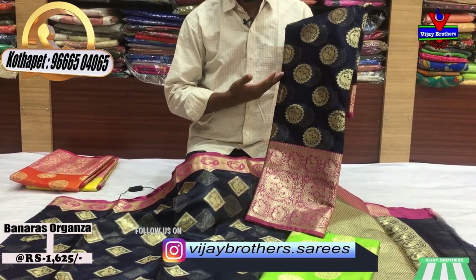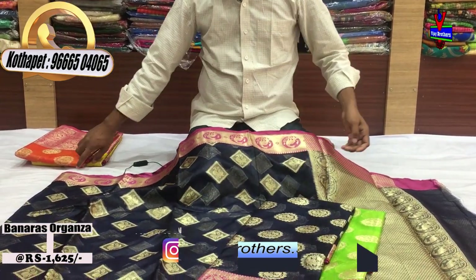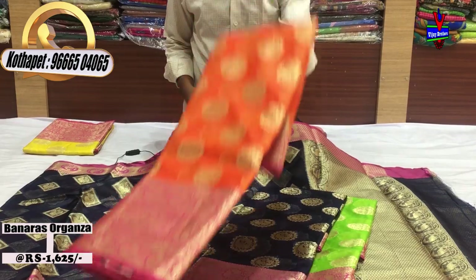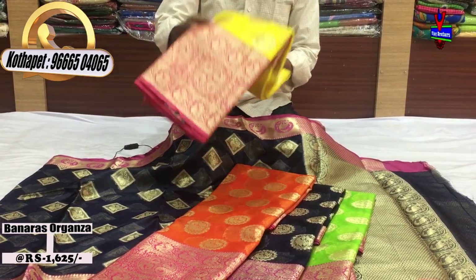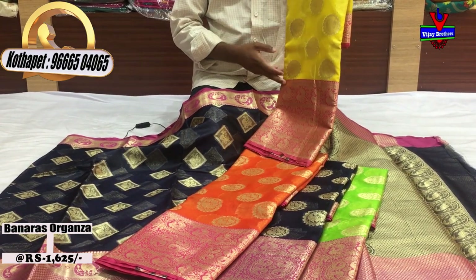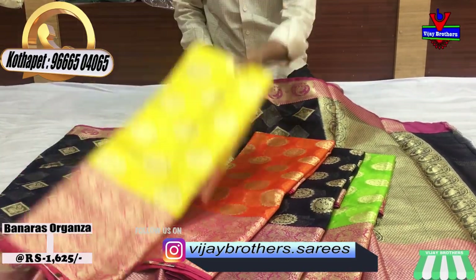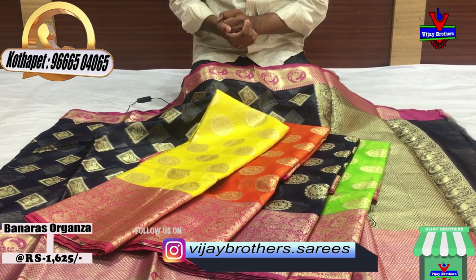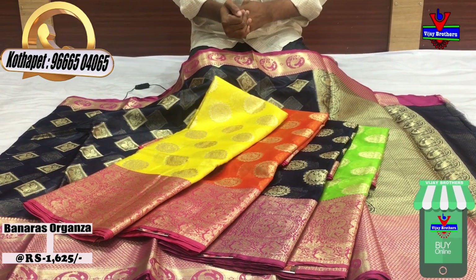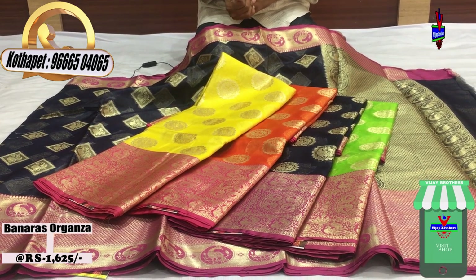We have dark blue and pink color combination, dark orange color combination, pink color combination, and lemon and yellow color combination with dark blue color. I want you to check out the latest collection. Bye!